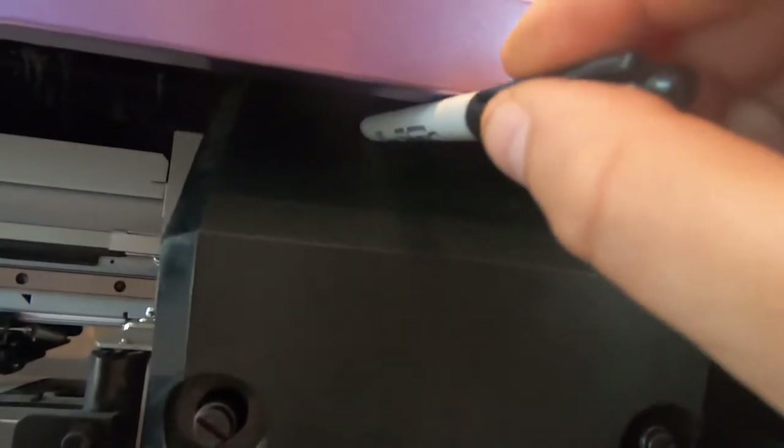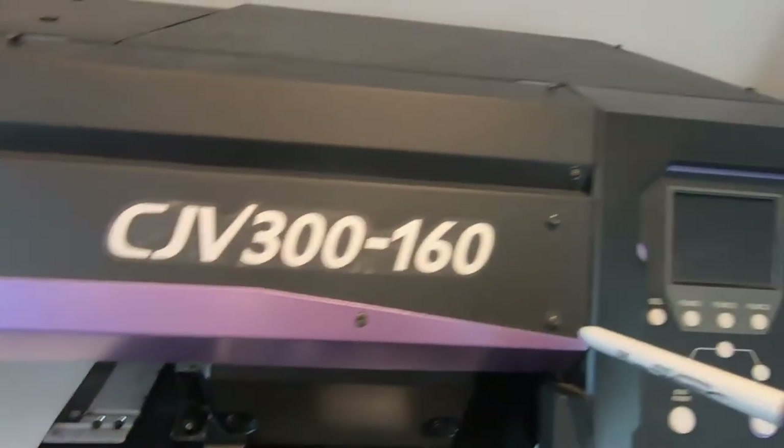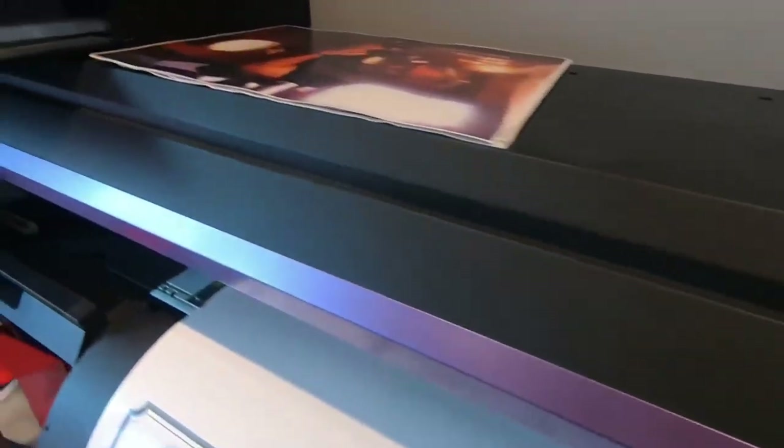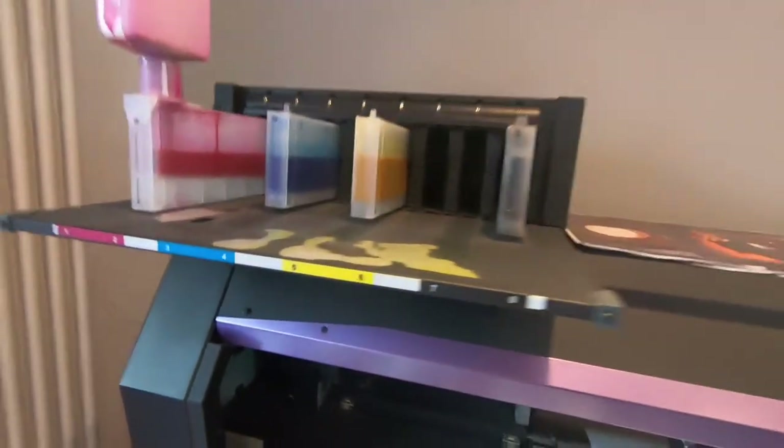Now in order to access the two screws that we need to remove, which are holding the printhead cover, we'll need to undo the whole big thing that's held by four screws. Now this screw at the top right here is the thickest one.